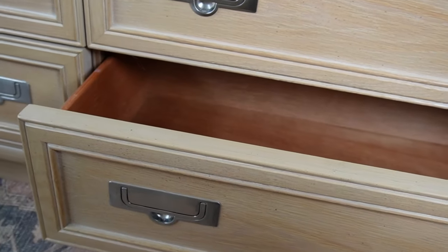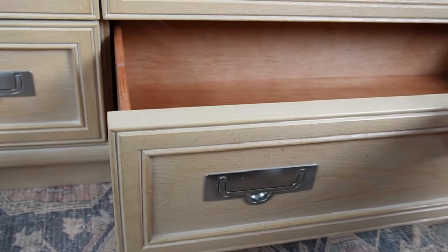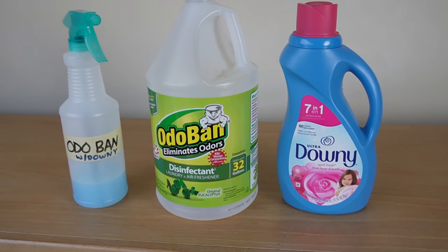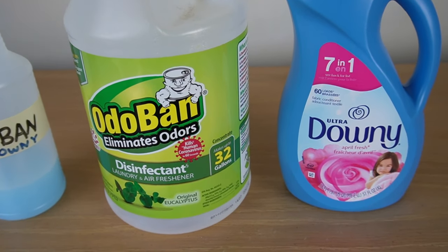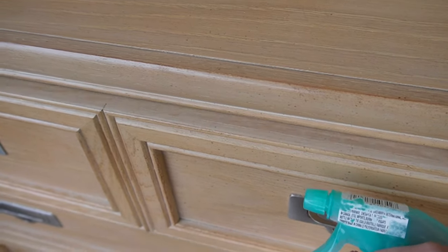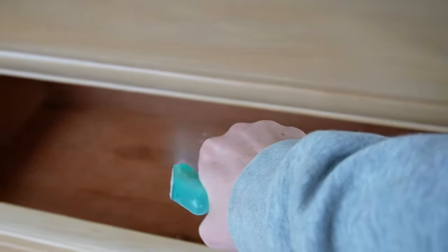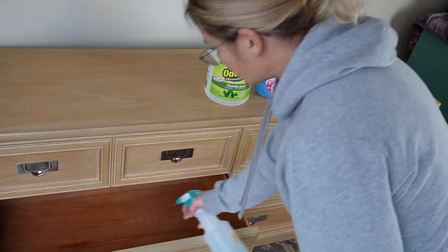The drawers did smell a little bit like an old folks home, so what I do for drawers like that: sunlight is actually really good — you can throw them out in the sunlight, spray some vinegar on them, and let them sit out in the sun for a day. But since it's cold and cloudy here in winter, I used a mixture of OdoBan — which you can get online or at Home Depot for about $10 for the big bottle — mixed with some Downy fabric softener. If the smell is still lingering afterwards, spray them down with vinegar and let them air out. OdoBan is also a disinfectant, so it kills germs and deodorizes — it's a really great way to refresh a dresser drawer.